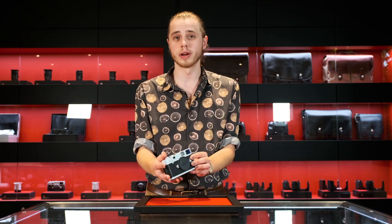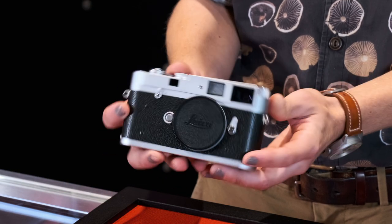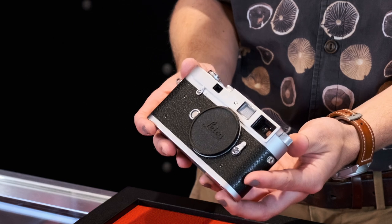So what is a Leica MA? The Leica MA is a fully mechanical 35mm rangefinder produced by Leica since 2014 with no light meter at all, and that's what separates this camera from its sister camera, the MP.